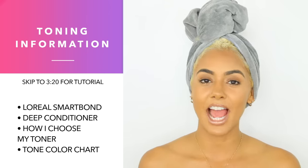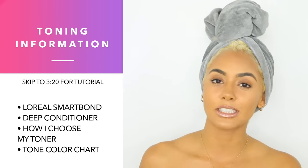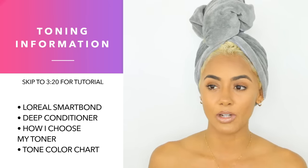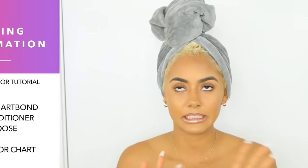If you watched my previous video, you've seen that I already bleached my hair with the L'Oreal Smart Bond, processed the entire hair, and it turned out to be a really yellow color — which is a no for me. It works for some people, but I need that cool ashy beige blonde.